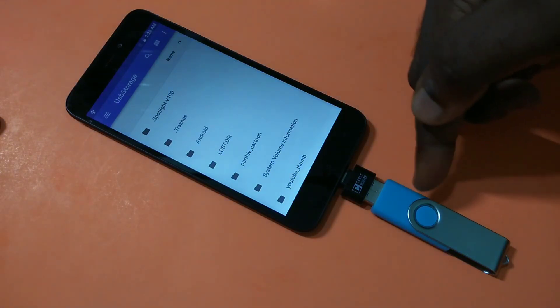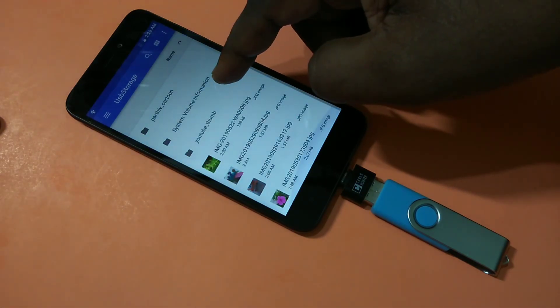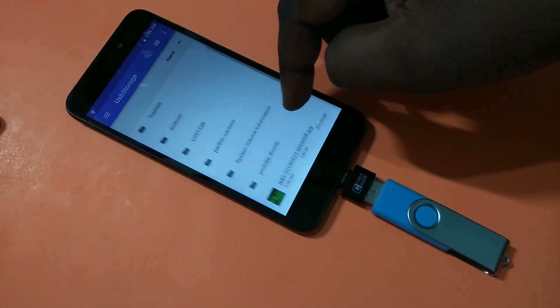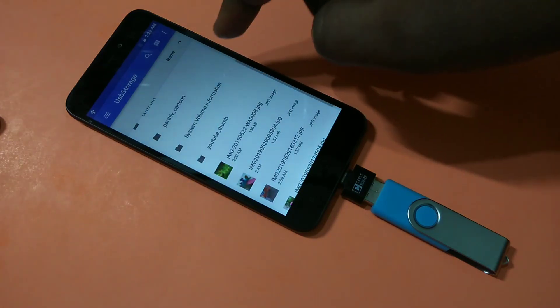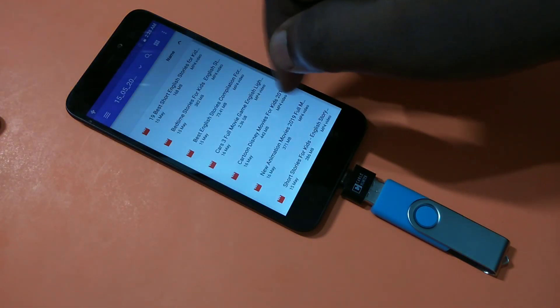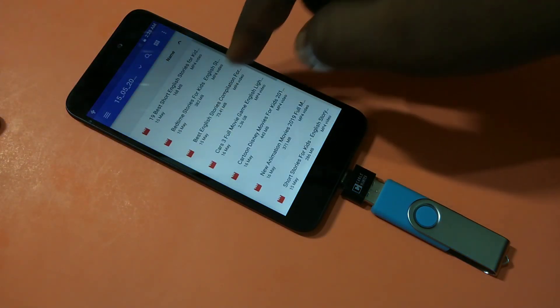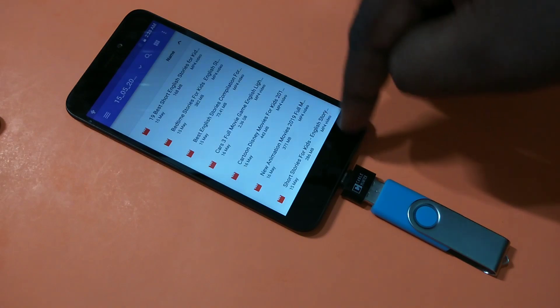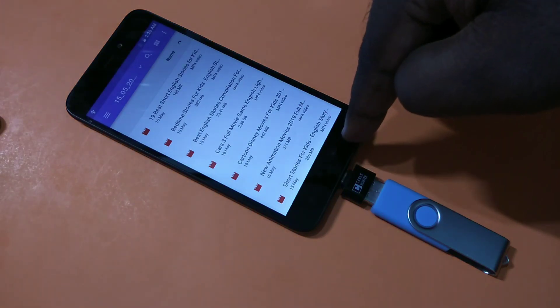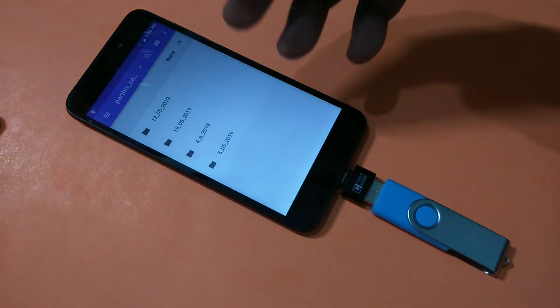If you tap on Explore, you will be able to see the files from your pen drive. These are the files from the pen drive. You can see videos here — we can directly play these videos. Just tap on the file and it will play.